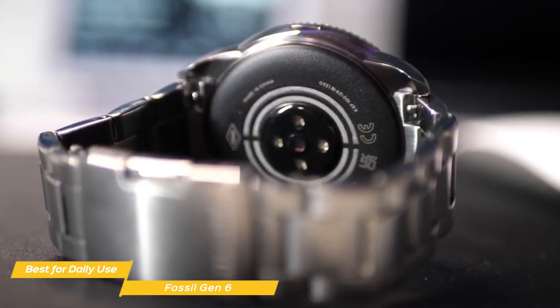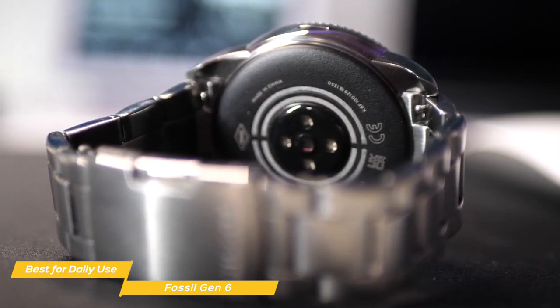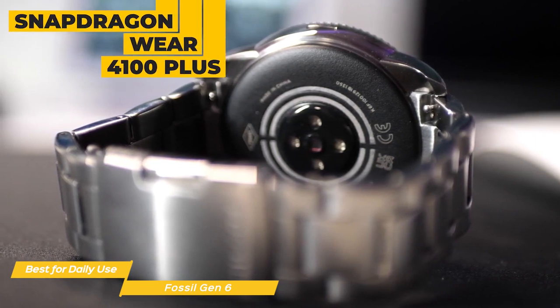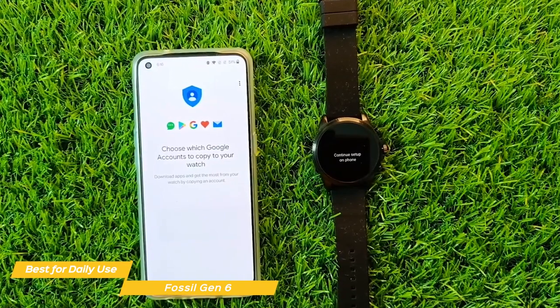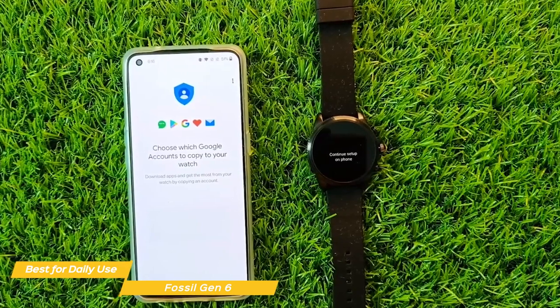When it comes to performance, the Fossil 6 is incredibly powerful and the navigation feels smooth and fast. The smartwatch is so powerful thanks to the Snapdragon Wear 4100 Plus chipset and 1GB of RAM. So if you're looking for a speedy smartwatch that doesn't lag and transitions smoothly from app to app, the Fossil 6 is a fantastic choice.